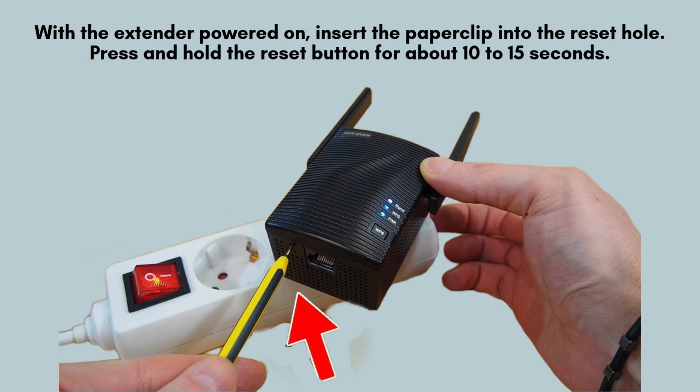With the extender powered on, take the paper clip and insert it into the reset hole. Press and hold the reset button for around 10 to 15 seconds. You'll notice the power LED blinking, signaling the reset process has started. Once the blinking stops and the light stabilizes, the reset is successfully complete.